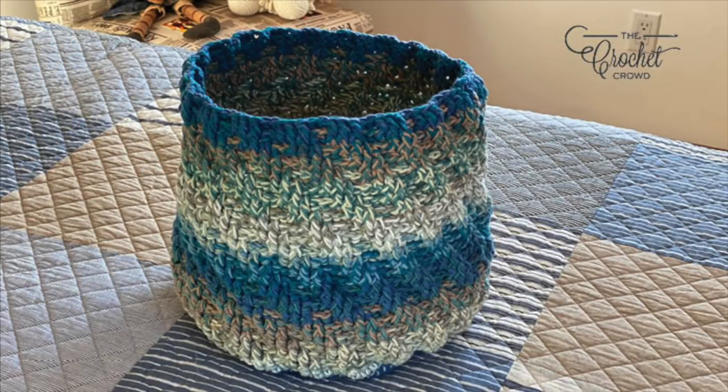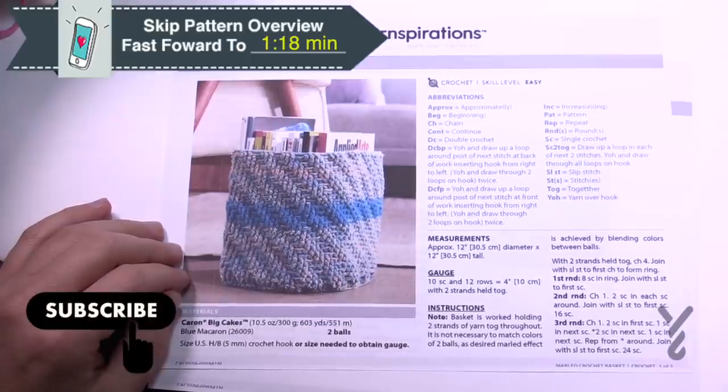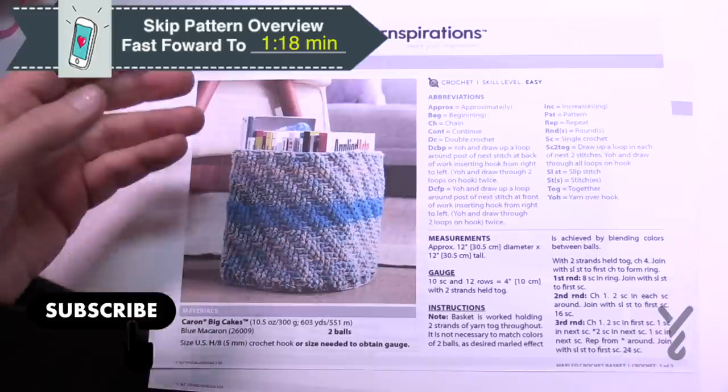Welcome back to The Crochet Crowd as well as my friends over at Yarnspirations.com. I'm your host Mikey. Today we're gonna do a stash busting project. Maybe you have some Caron Big Cakes at home and maybe you would like to actually try to get rid of some of it. It's a really cool idea and it's really quite practical.